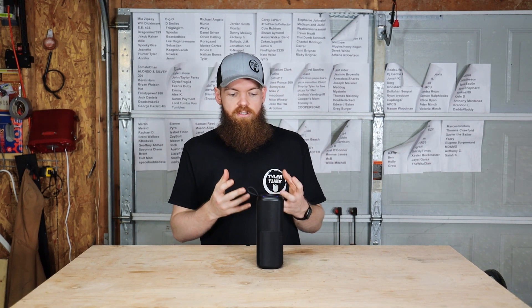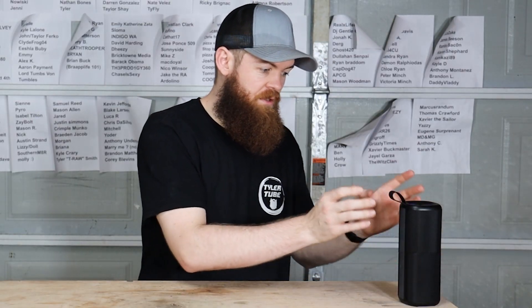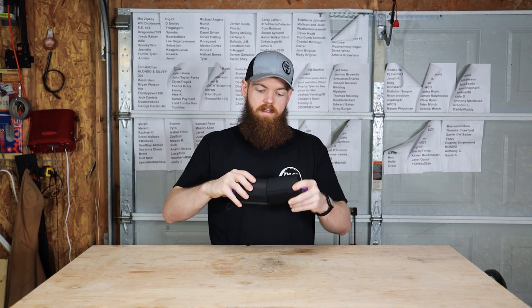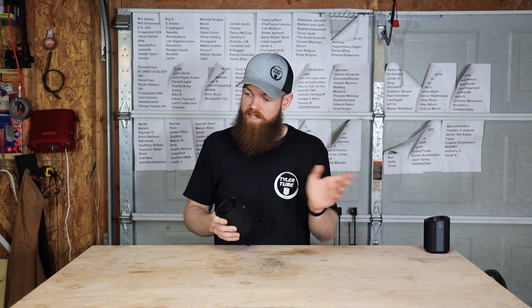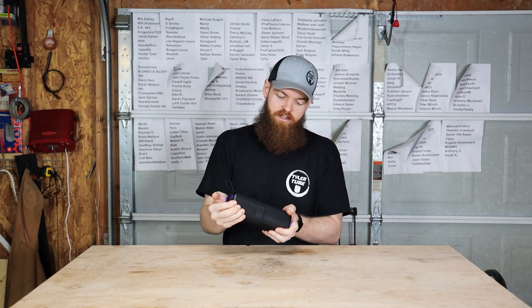More importantly than all of that, it solves the most important problem you get with Bluetooth speakers — if you put a speaker over here and go to the other side of the room, you can't really hear it. This speaker splits into two different pieces, so you can put one half on each side of the room and have 360 degrees of music. It balances the sound beautifully. I love this thing, it's a super smart idea.